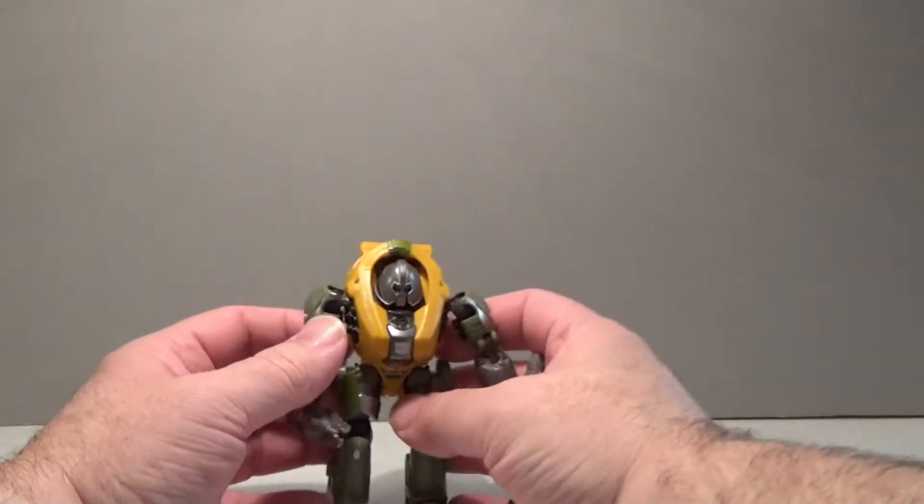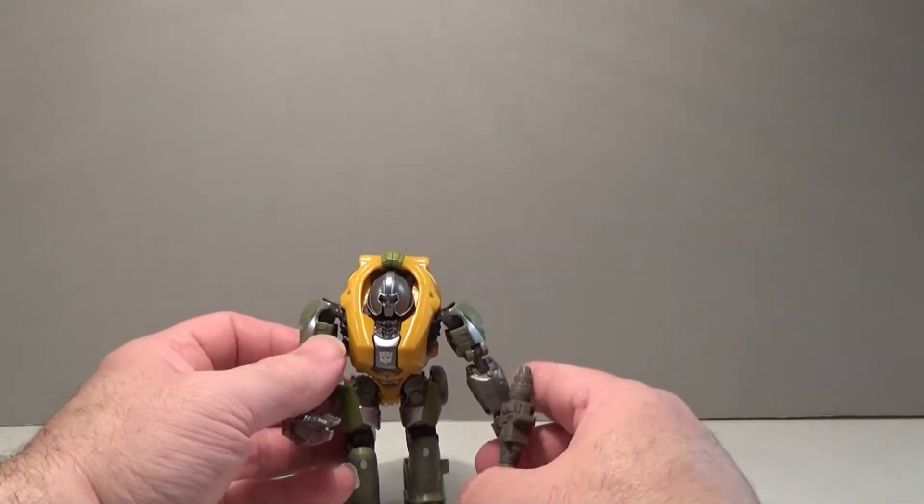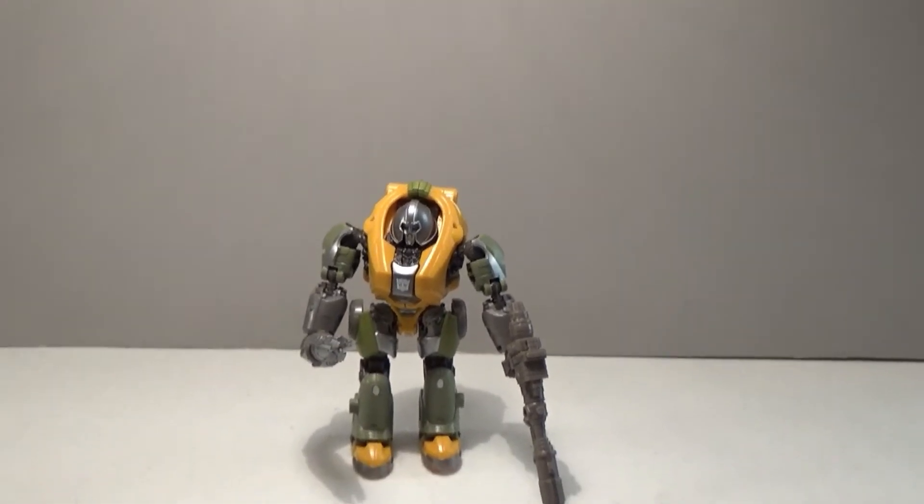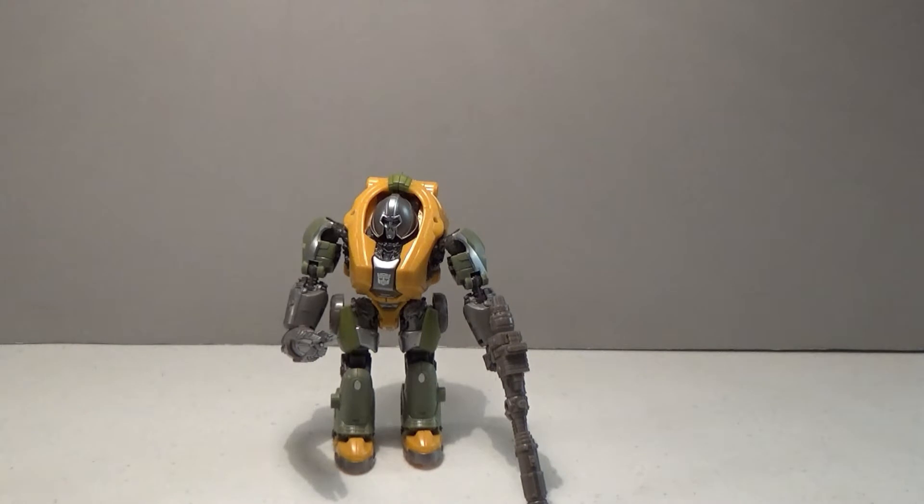Let's get these out of the way and bring Brawn back in. Brawn takes a lot of his appearance from the Generation 1 cartoon more than he does from his Generation 1 toy, as the head has a more helmeted-like appearance, which is more akin to how he appeared in the 1984 animated cartoon.